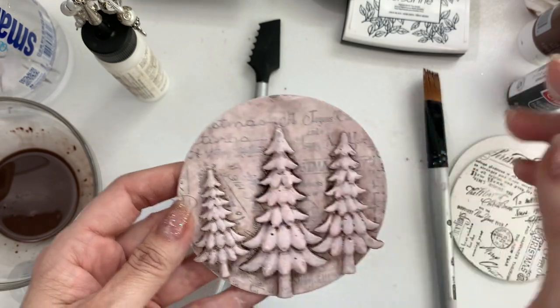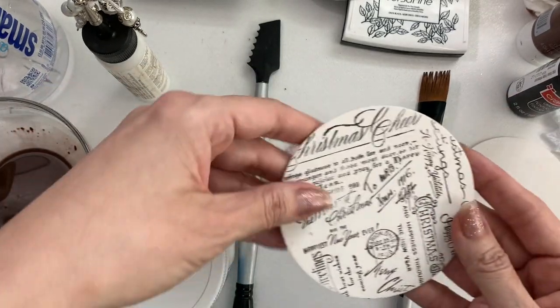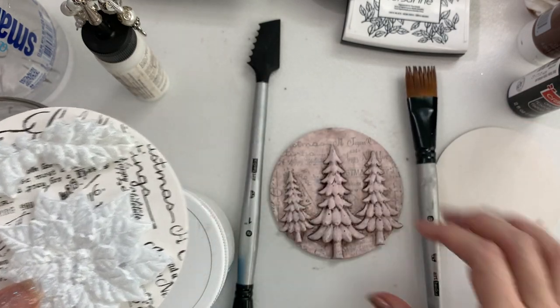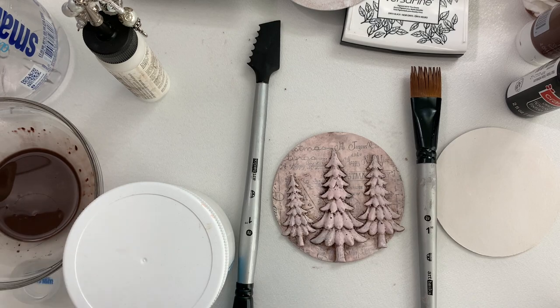I'll punch a hole at the top and add some seam binding. I'm going to go ahead and finish this one and this one off camera and I'll be back to show you my finished ornaments.